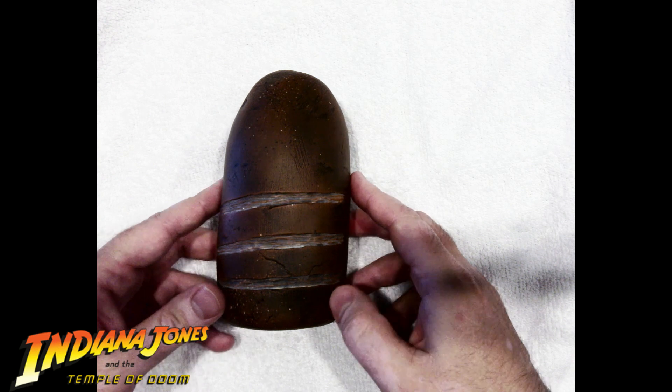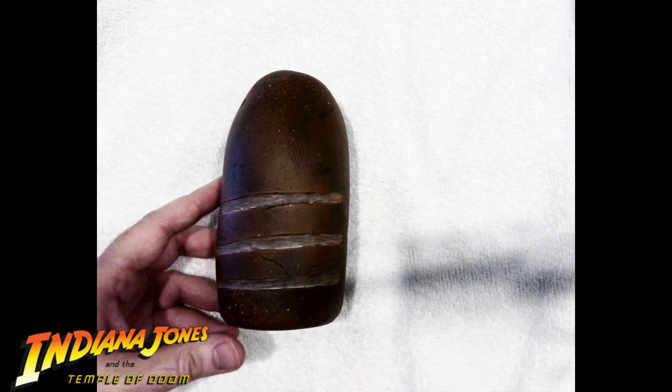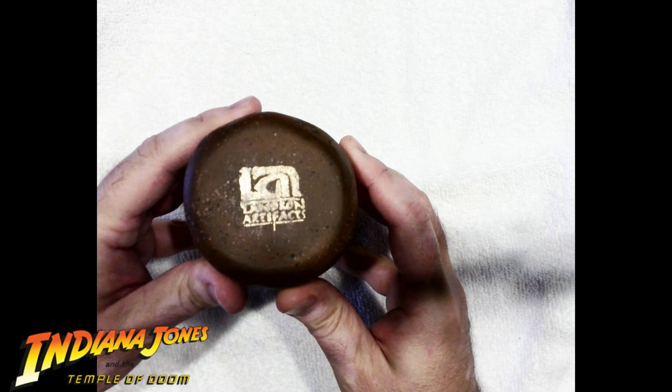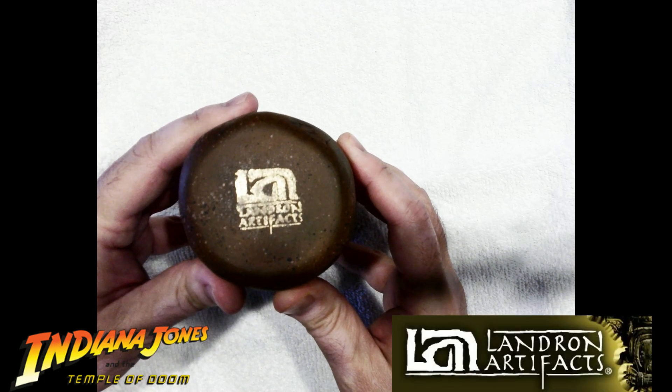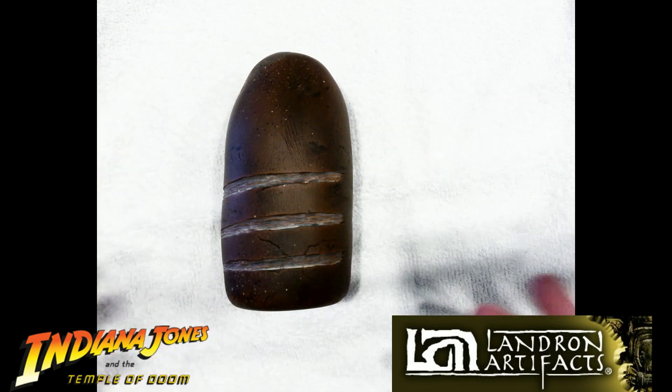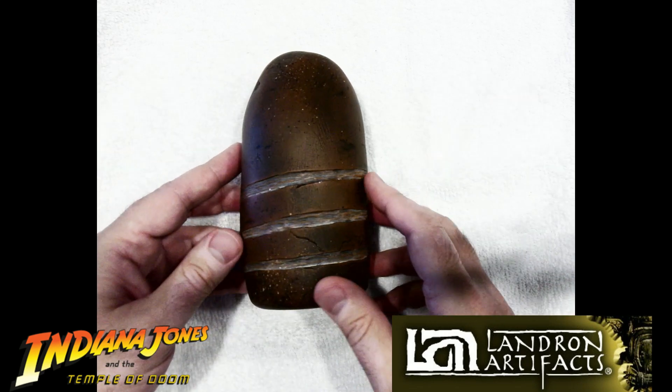I like Indiana Jones. So I'll show off my Sankara Stone — made by, you can barely see the stamp — it's called Landrone Artifacts. I'll put the link in the description below. I'm not associated with him at all, but I just want to show off my stone I got from him.